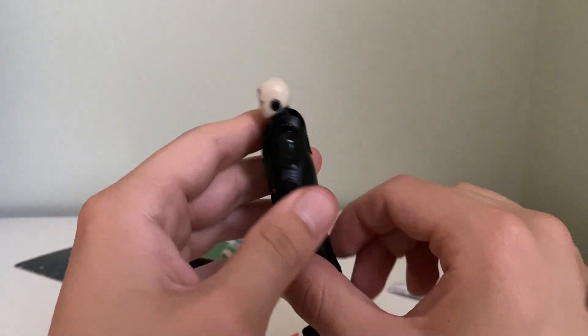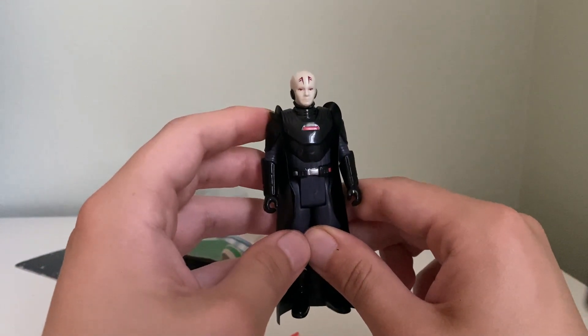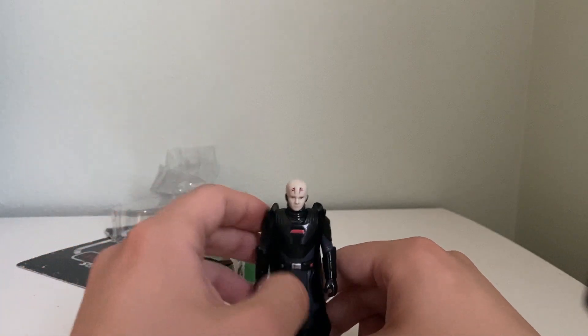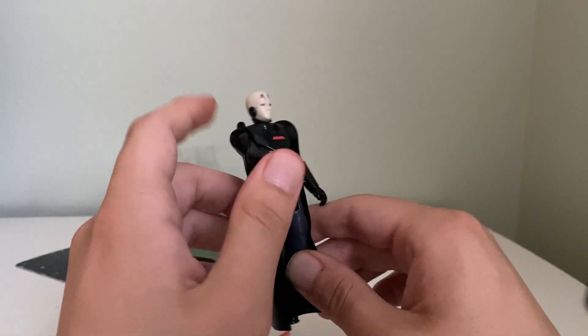For the Retro line, I think this works pretty alright. I just wish we could get this guy in TVC, because I bet he'd look really cool. I liked all the Inquisitor designs, especially this guy right here. He was cool. This is cool if you like the Retro Collection; if you don't, well, you're probably still waiting for this guy to come to TVC.